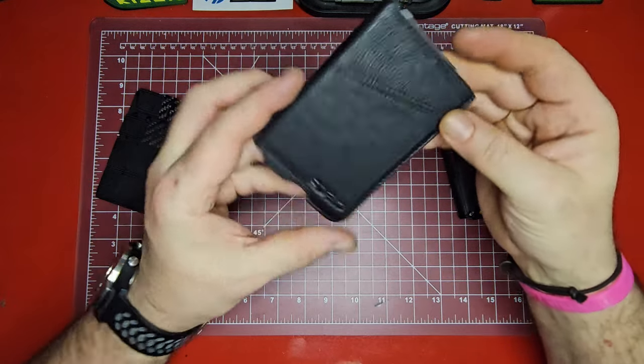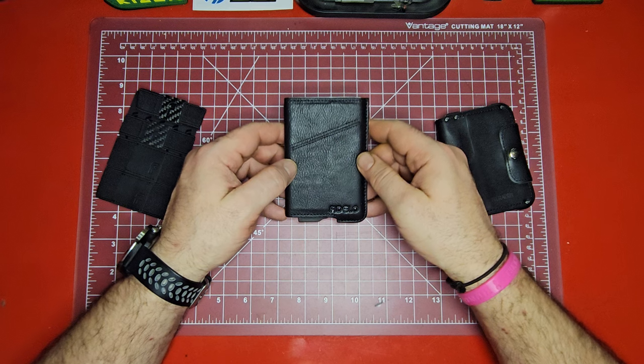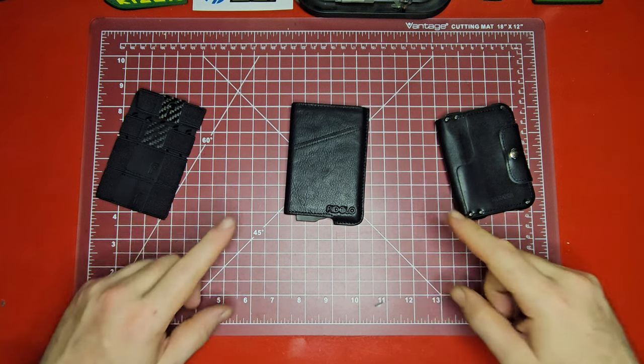I really like it. I think it is a significant upgrade over the wallet I was carrying before — the Mirrodin Tactical Wallet. Sorry buddy, you've lost your place in my pocket. I have had a couple of days to carry this around; being 100% honest, I don't ever want to mislead you. So I have carried this around for a couple of days. I did feature it in the most recent Friday EDC Pocket Dump — if you guys missed that one, check that video out. It was a good one, with a couple of really cool changes this week.